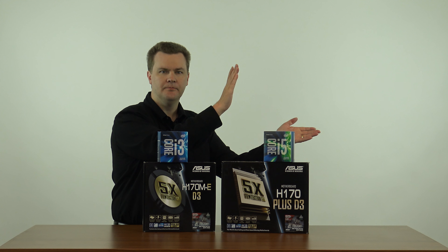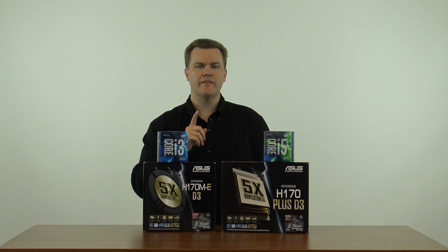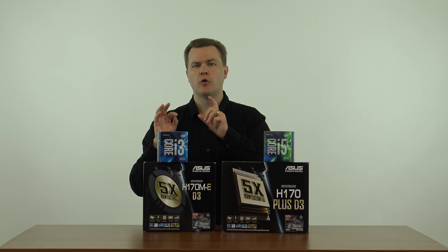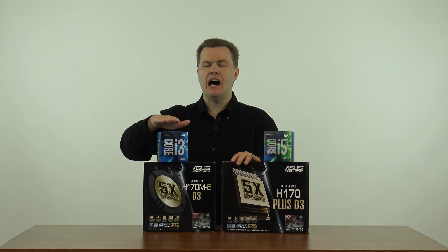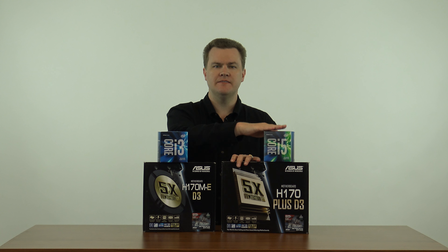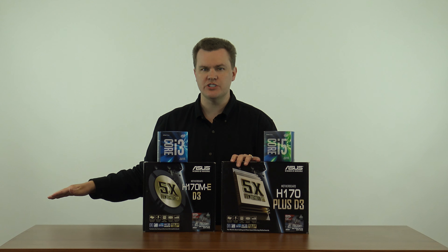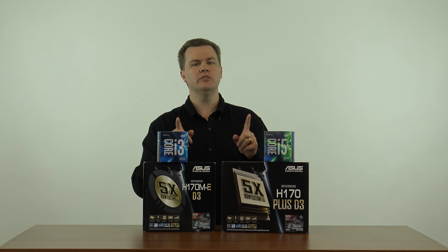The overview covers all the different CPUs and where they fit in the market, but in short, for any H170 motherboard — be it Asus or somebody else — the i3-6100 or i5-6500 are the only two chips that should be considered. There are many others, but they're the only two chips that should be considered. This is not a CPU review, so I'm going to put those aside.